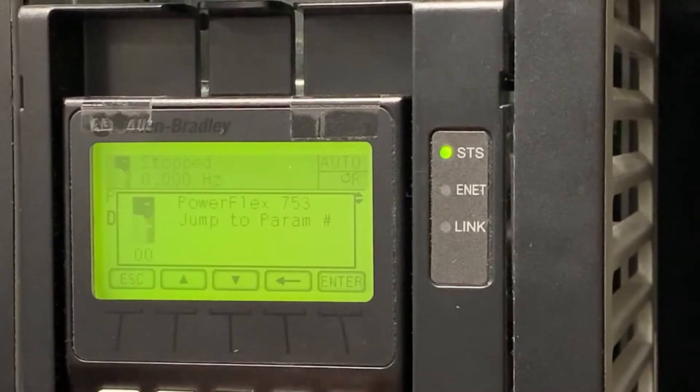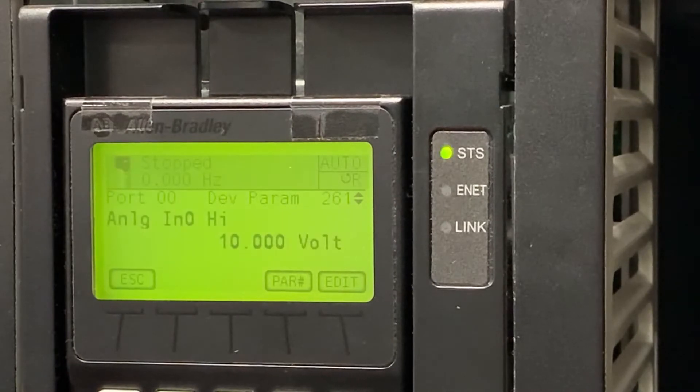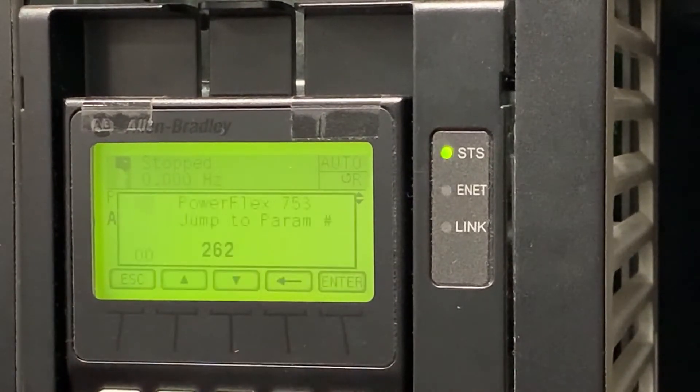Now that those are set up, we're going to move to parameter 261. This is our analog input 0 high value, which is defaulted to 10 volts. This matches our potentiometer, so we're going to leave it as is. We're then going to move to parameter 262, which is our analog input low value, defaulted to 0 volts. This also matches our potentiometer, so we're going to leave it as is.